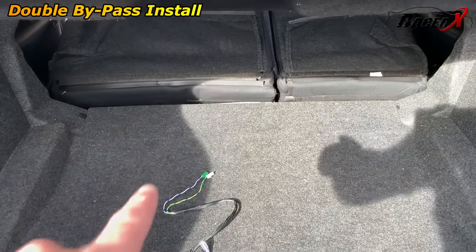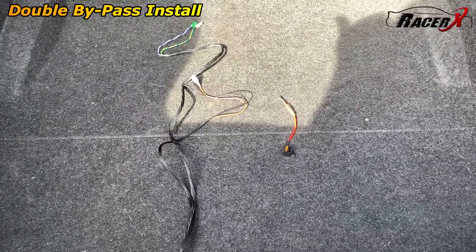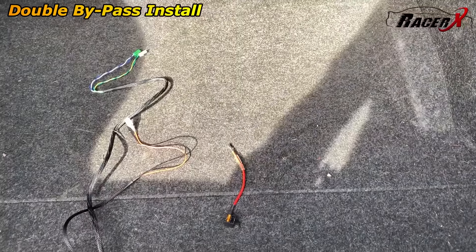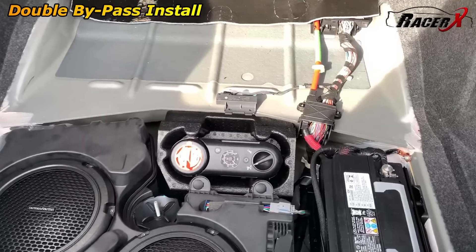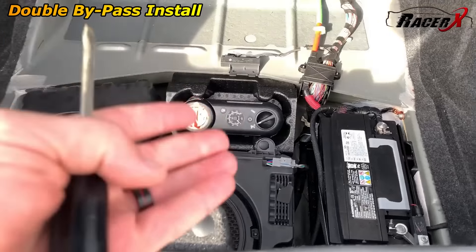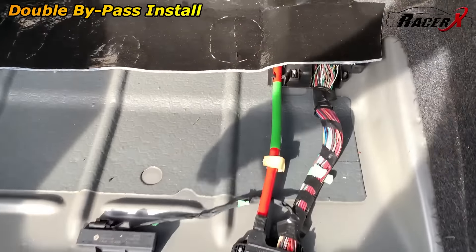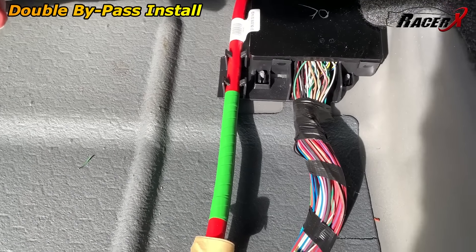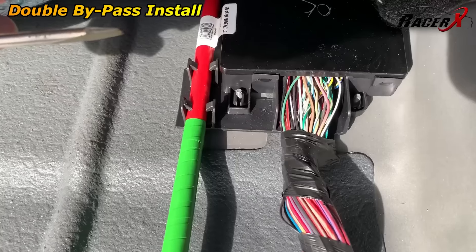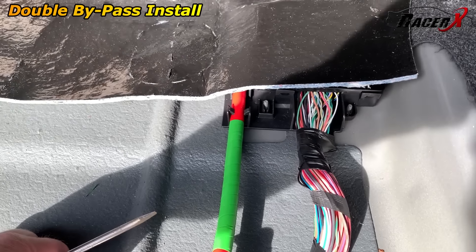With the seats folded down, this piece right here should just easily lift out and we'll be able to access exactly what we need right here. Now with that out of the way, you can see you've got the battery area here and of course you've got your air compressor. The thing we need to access is right here, so we'll go ahead and get into there. I just need to pull those two tabs back with a flathead screwdriver and we'll have access to what we need.